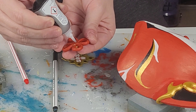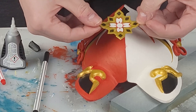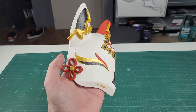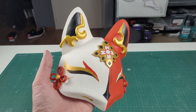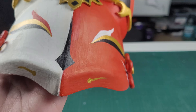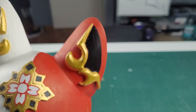Last we have to glue the details onto the mask and then we are done. I hope you enjoyed this tutorial and I hope you will also make the mask. Next week I also want to make something related to Sparkle so make sure to subscribe if you don't want to miss that, and I will see you in the next one. See ya! Bye!